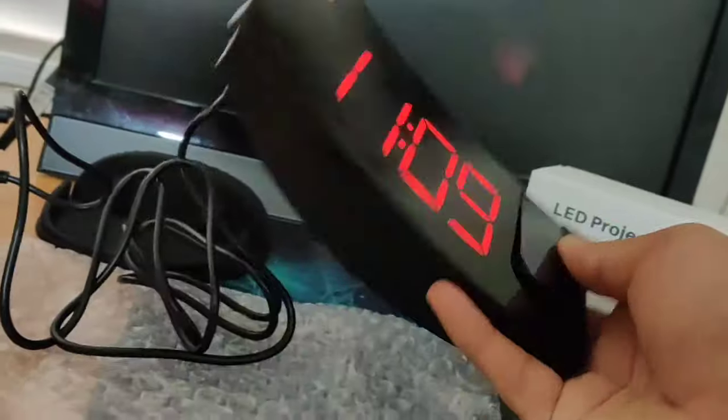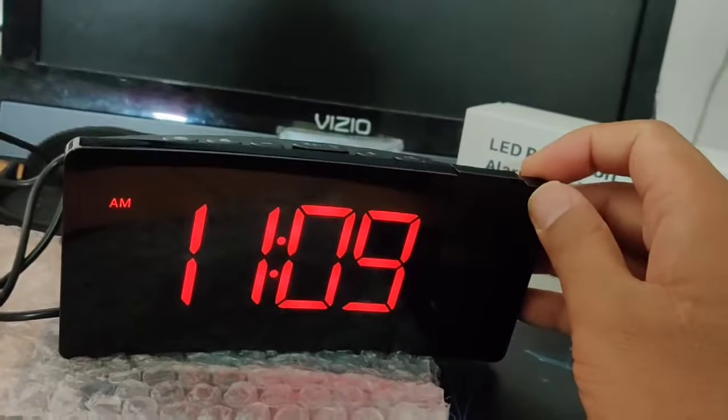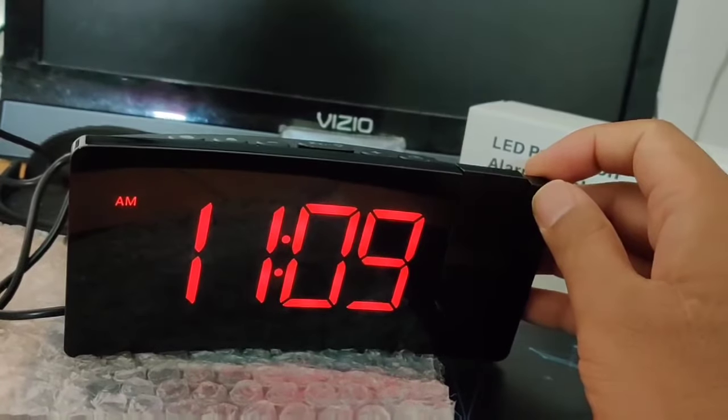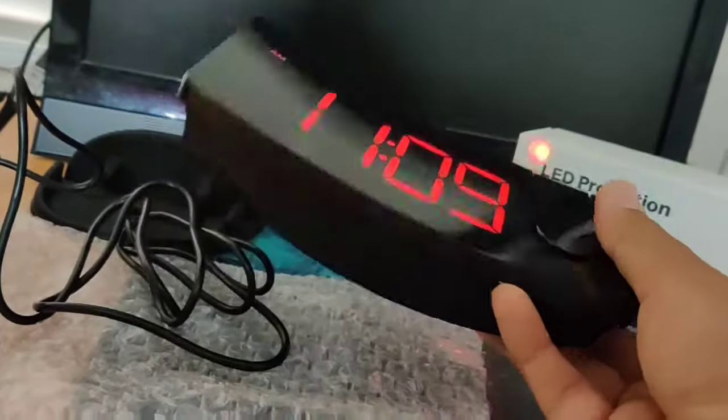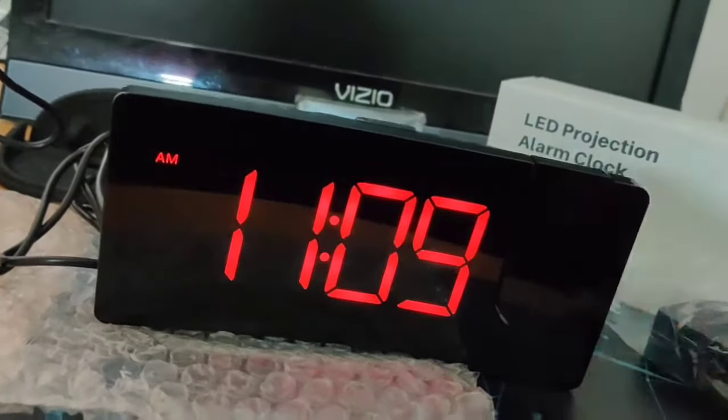So that's a quick look at this projection clock. I'll put the description and a link to the product in the description below. If you have any questions, feel free to ask in the comment section. Thank you for watching — peace out!